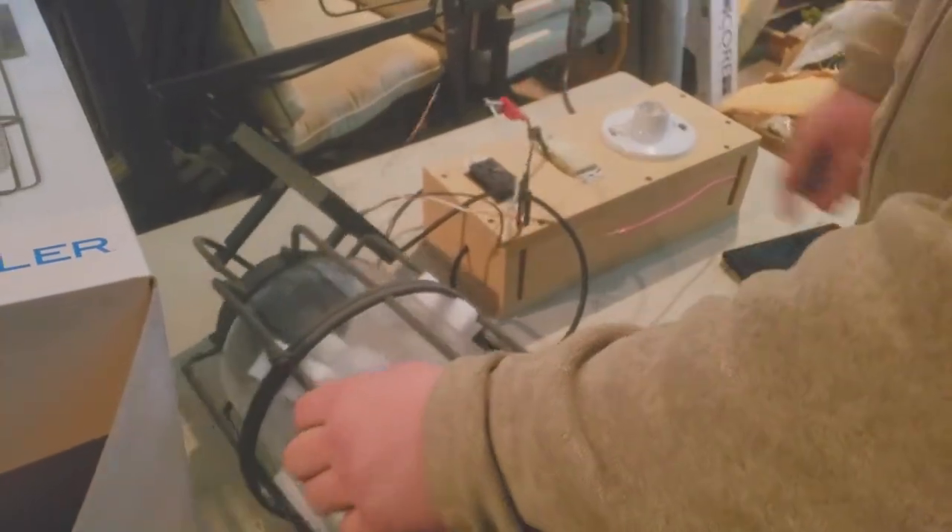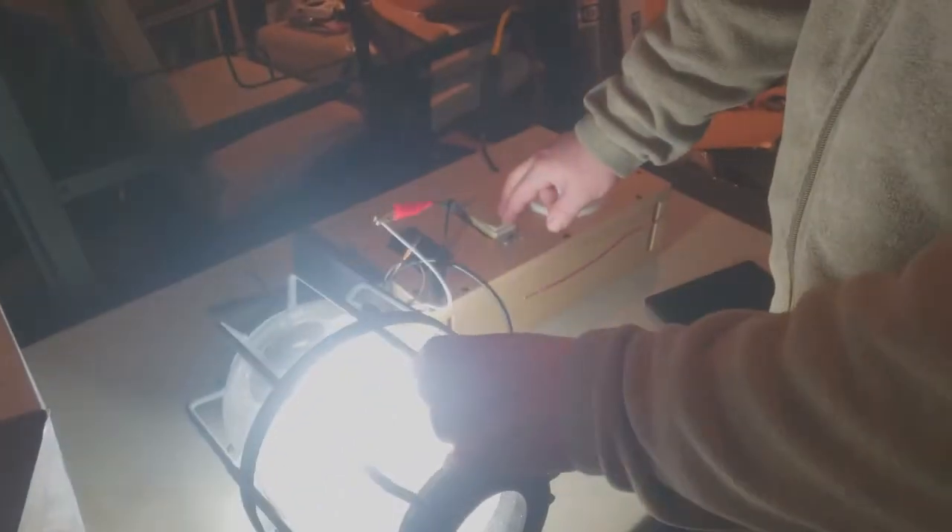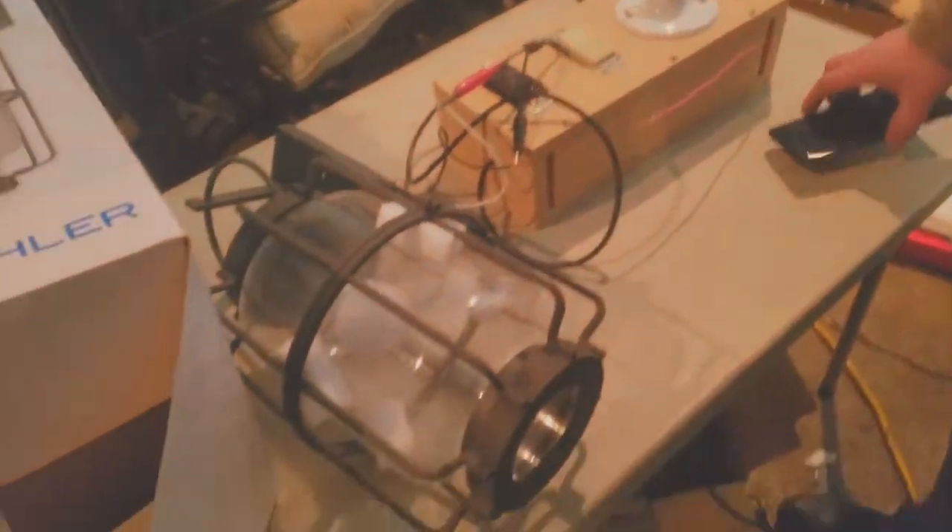So I can just plug the alligator clips in, hit the switch, and as you can see this thing works just fine. It's brand new. It's a nice light fixture.